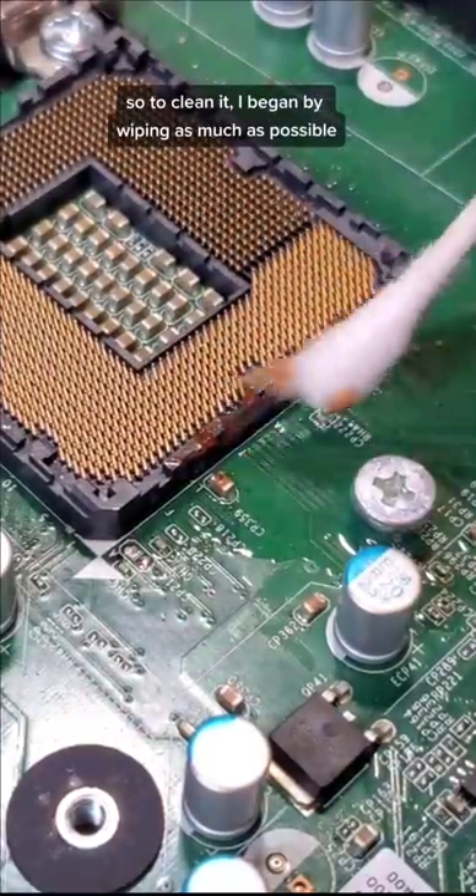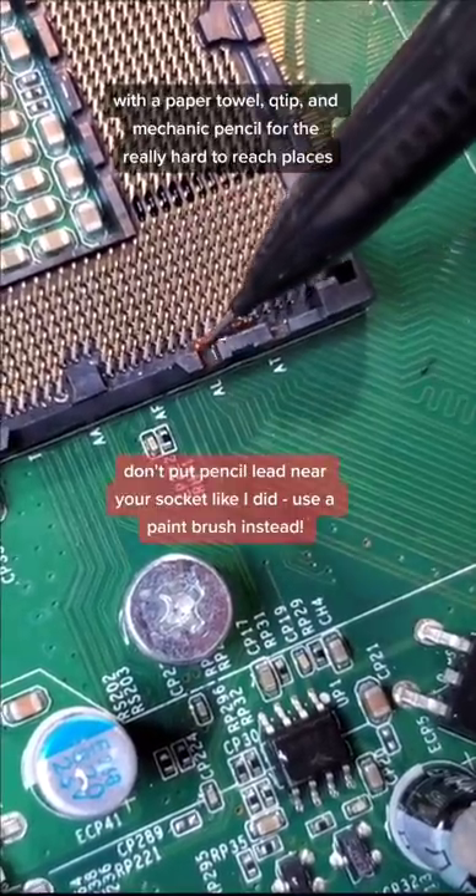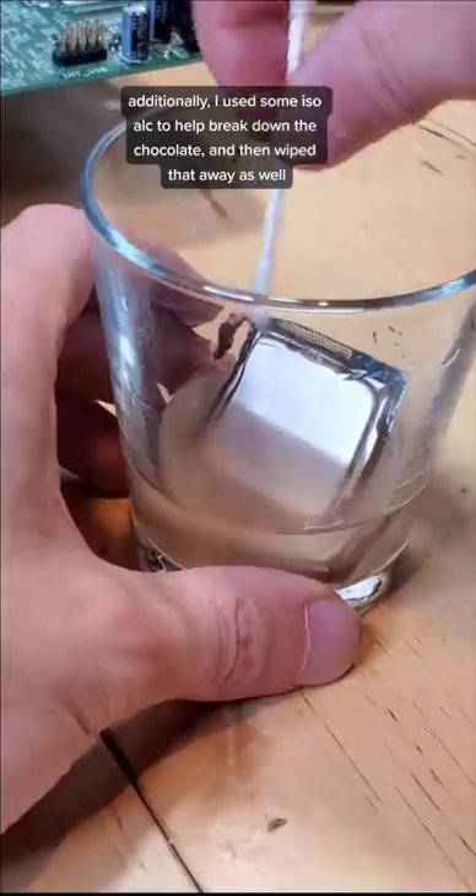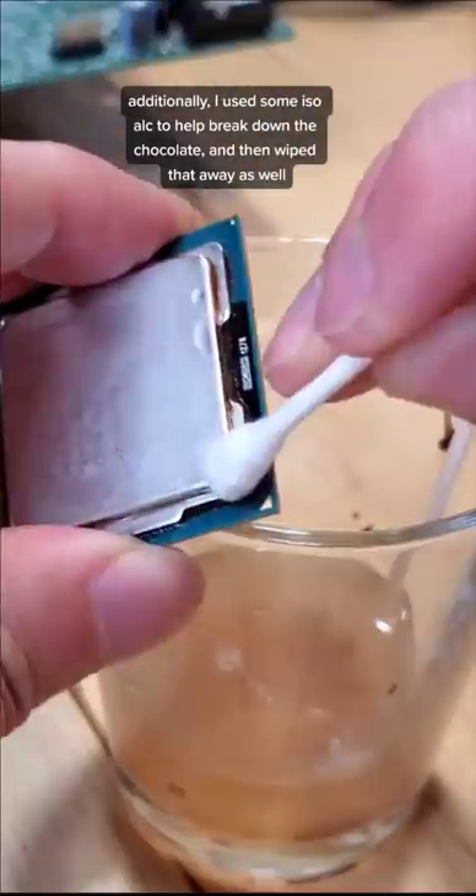So to clean it, I began by wiping away as much as possible with a paper towel, q-tip, and a mechanical pencil for the really hard to reach places. Additionally, I used some isopropyl alcohol to help break down the chocolate and then wiped that away as well.